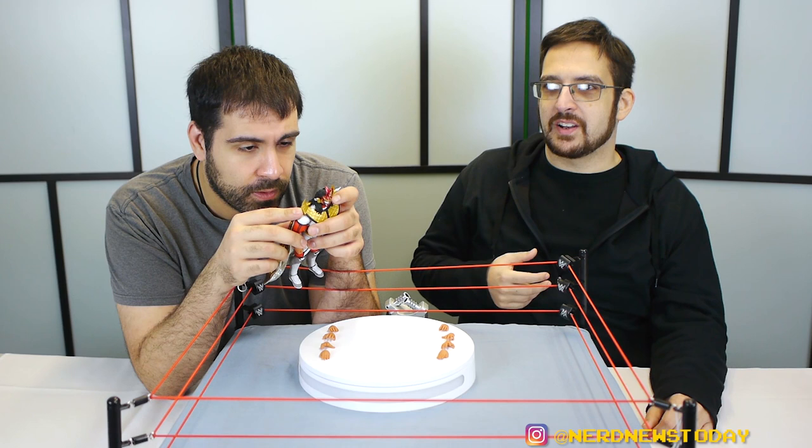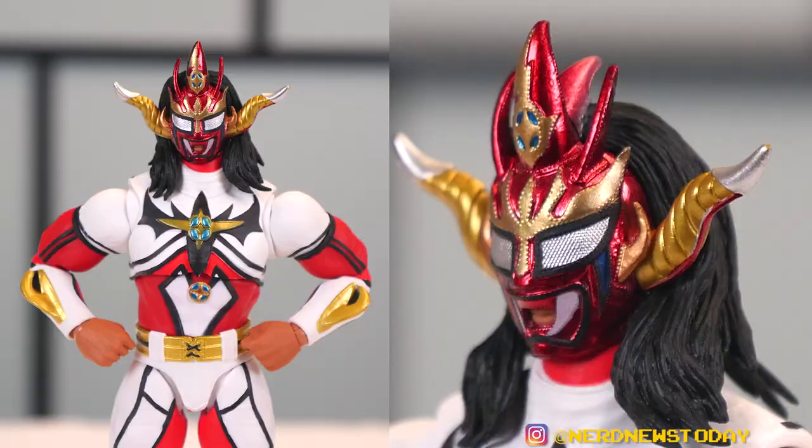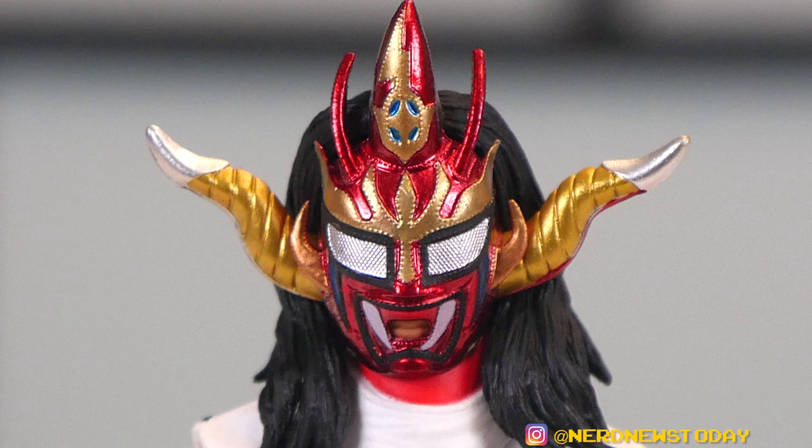Even looking at the face and the mask, it feels like the mask is actually molded with a face underneath and the mask put on top. I'm pretty sure that's actually a two-part thing of some kind. I don't think you can take the mask off. But I think they did use a separate piece for that — not just one sculpt like Mattel's Lucha Libre figures. You can see he has the ties for the mask, the hair detail. Look at the stitching on the mask — they did not need to do this. Not just on the back where it's tied up, but the stitching around the horns and other parts — tiny, tiny details.